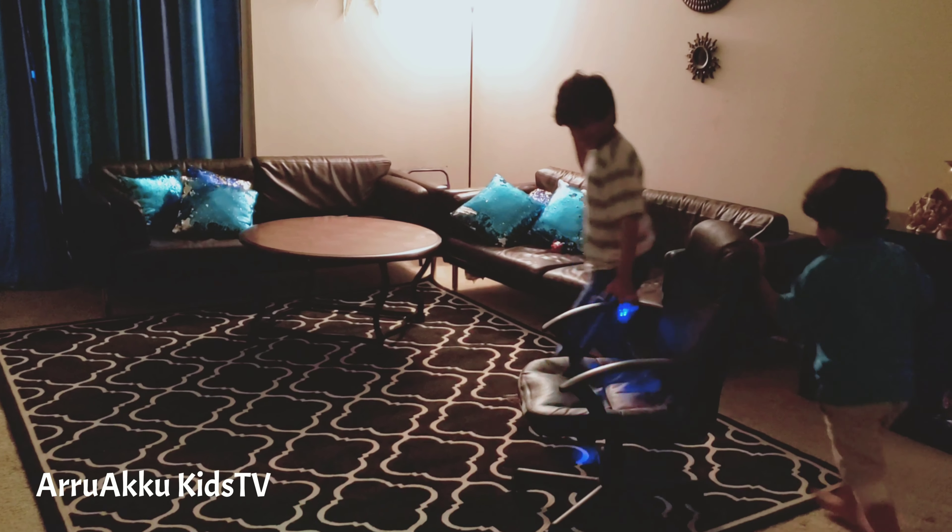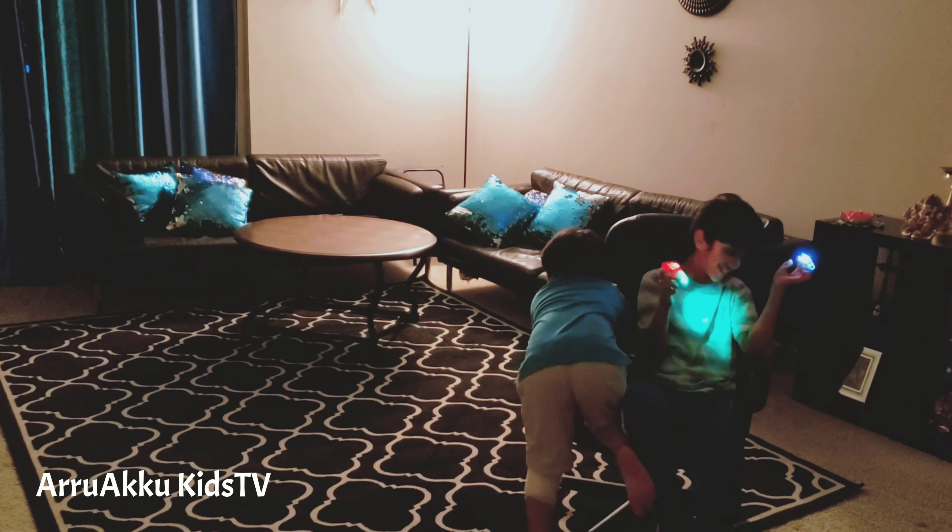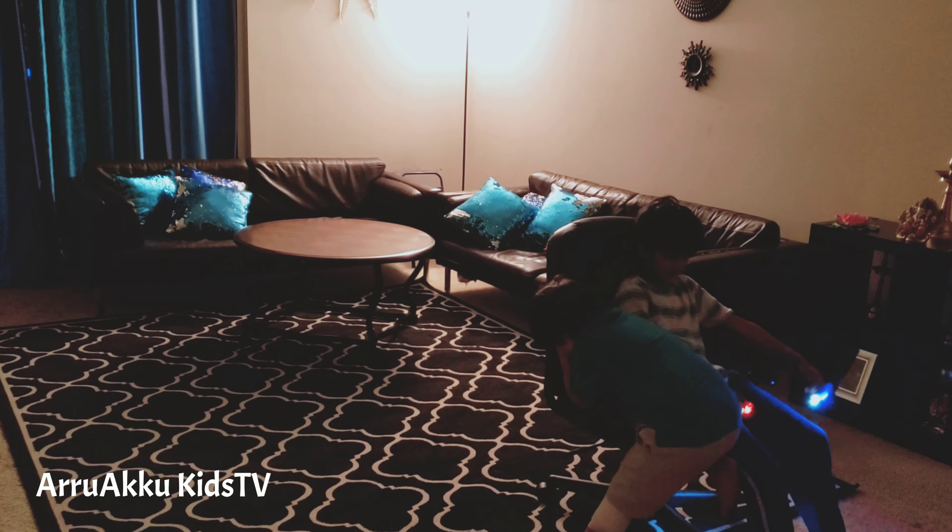Grab a seat. Sounds like we've got ourselves a winner.